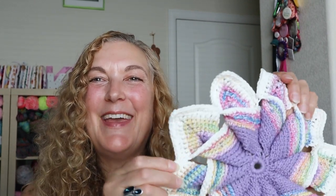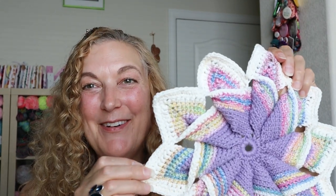Hey, this is Marie and today we're making this hot pad. I love how it turned out. We're using a hundred percent cotton yarn — any scraps that you have on hand. Let's get started.